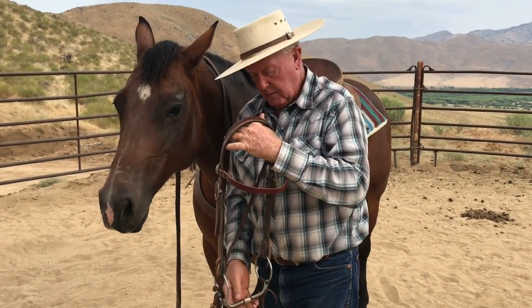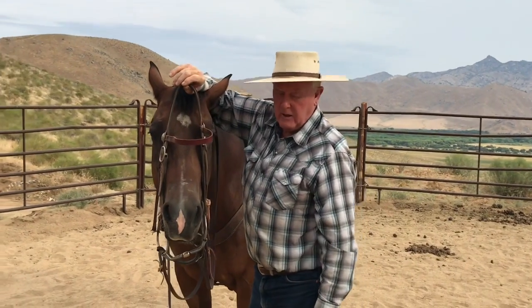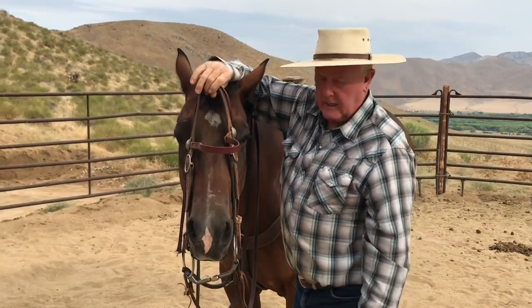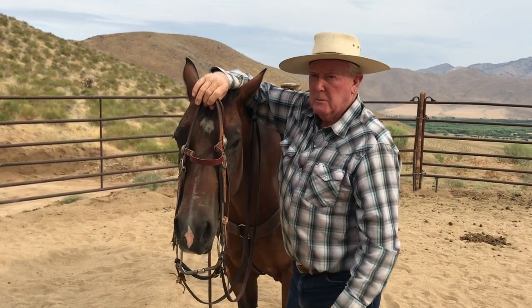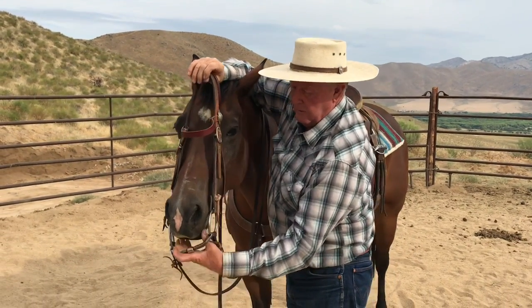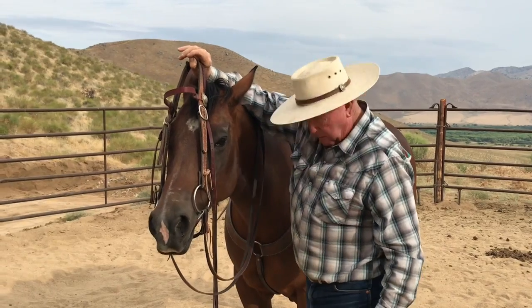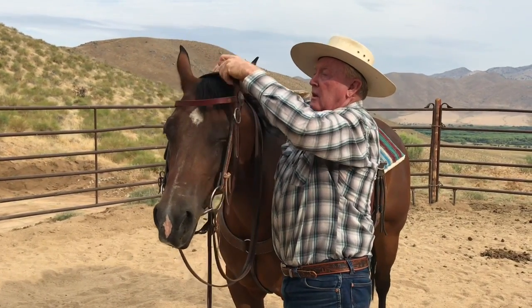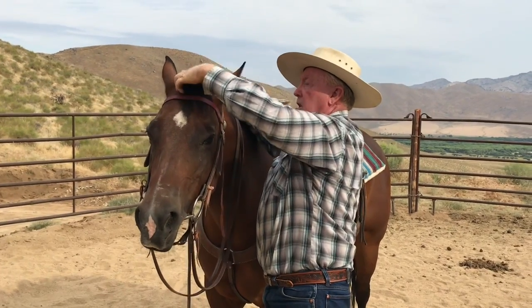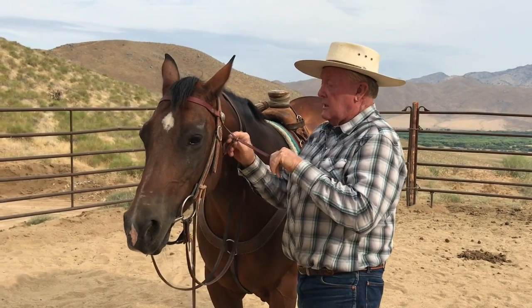This horse has already been ridden in a snaffle — a broken mouth snaffle. Most people now starting and training horses are using twisted wire snaffles or some variation. I believe the reason the horse sticks its nose out is because it learned how to brace against the bit and the pull, which wasn't a fair pull. There are two things that happen: horses either stick their nose out and root, or they get way behind the bit and drop their head to their chest.